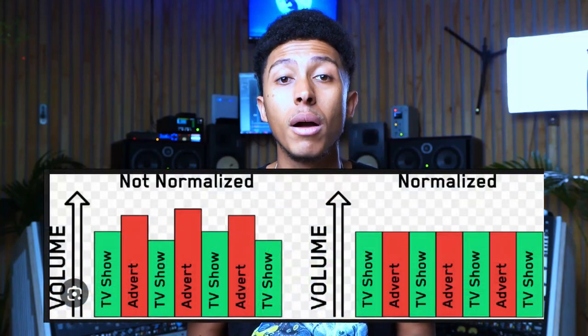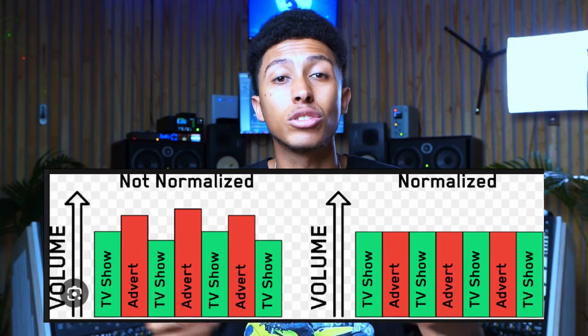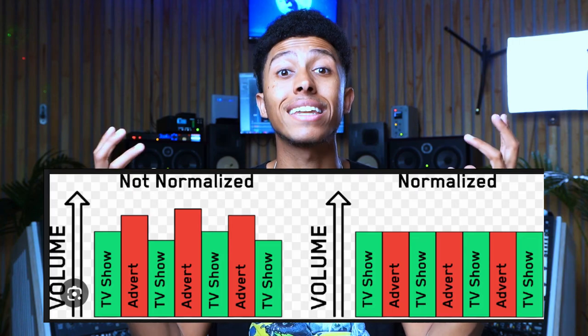LUFS was introduced because people were finding that watching TV and then hitting an ad break was jarring — the advert was so much louder than the show. I used to work at a commercial facility where we would make adverts as loud as possible, knowing that when you went to the kitchen during the ad break, the TV advert would be so much louder than the show that you just had to pay attention to it. The LUFS standard was introduced to normalize that difference.